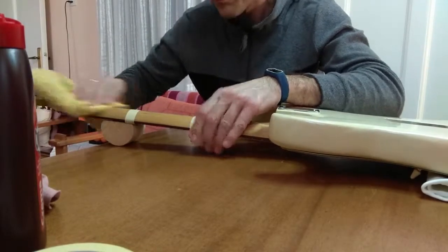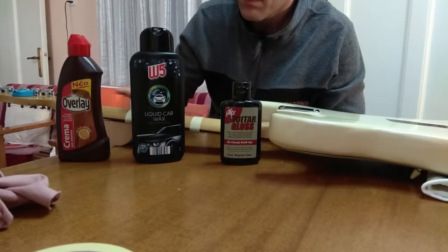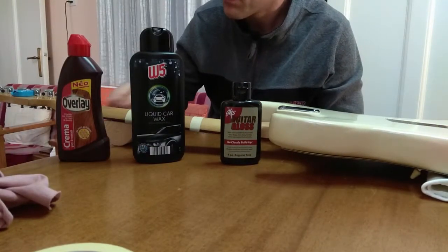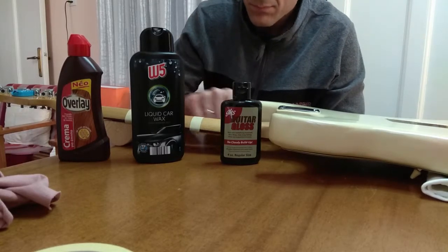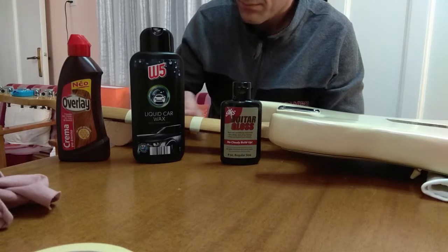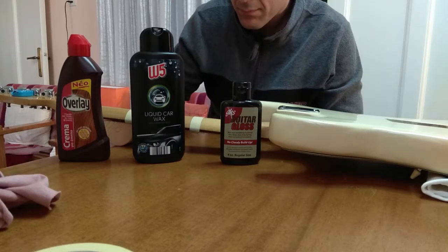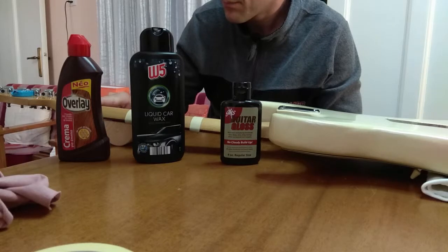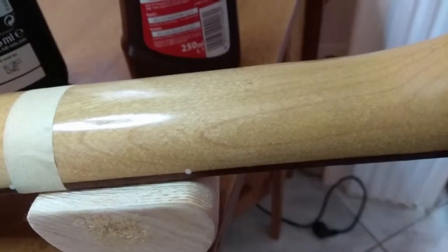So the results are very similar and in the beginning I thought that the GHS would be the winner. Unfortunately, the Car's Wax — and by the way you can see it's a really cheap one I bought from Lidl — is the winner. If I have to put them on a list, Car's Wax is the best, then comes the cream from Overlay, which is a product made to be used on furniture, and in the end comes the GHS.